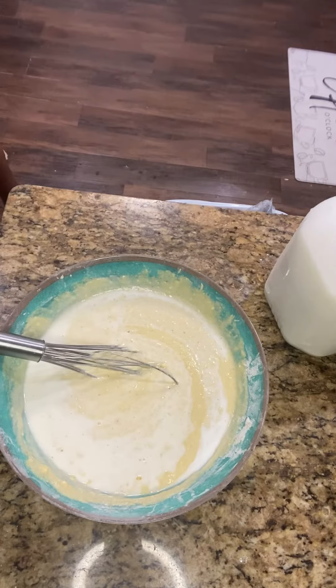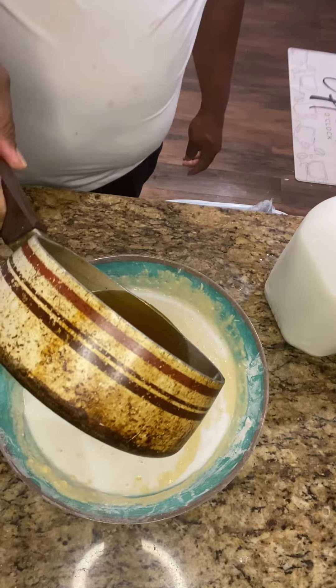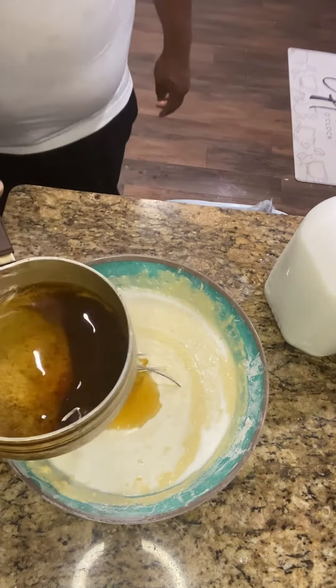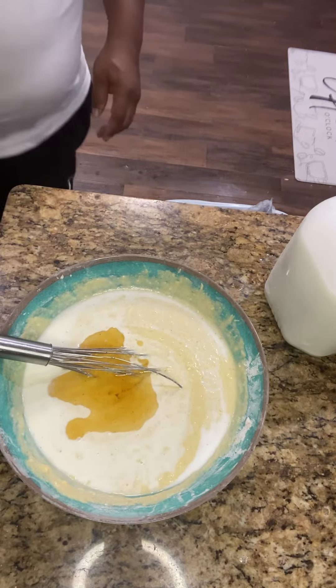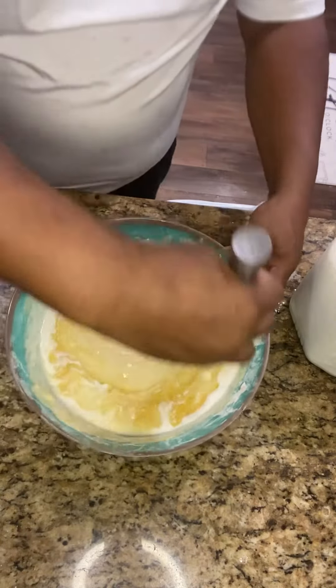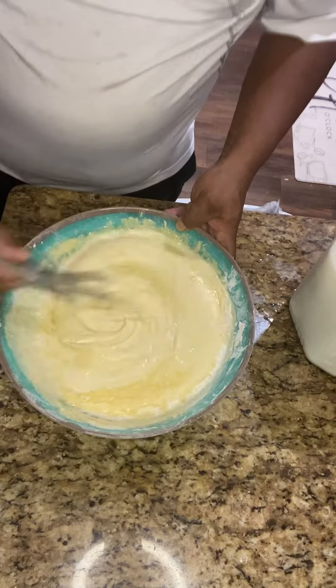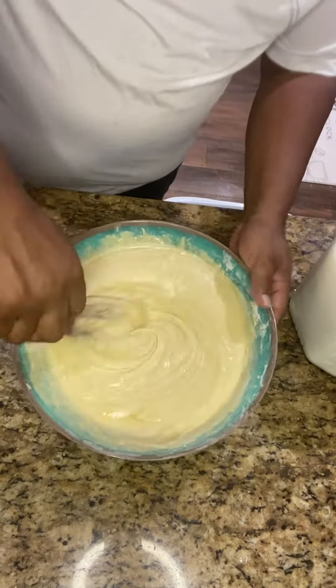A little bit more oil. Heating my cast iron skillet on top of the stove — I got oil in it.